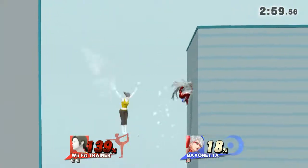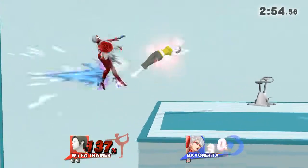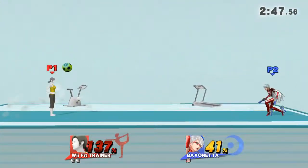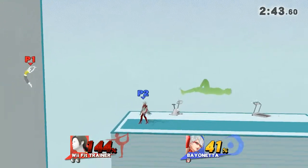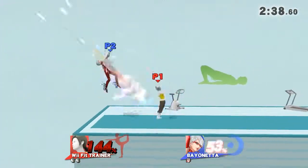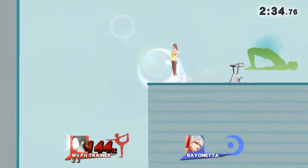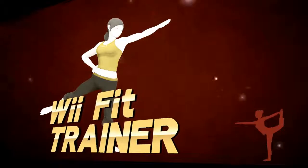Watch the flow of my movements as I demonstrate. Now, return to your original position. Keep your hands and heels on the floor. Hold this pose for 30 to 40 seconds.